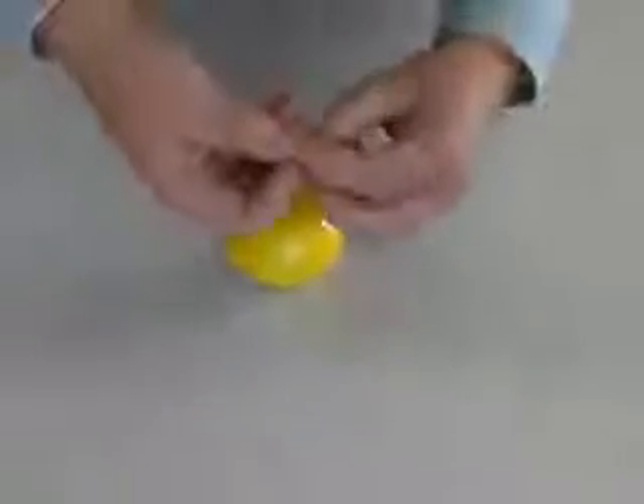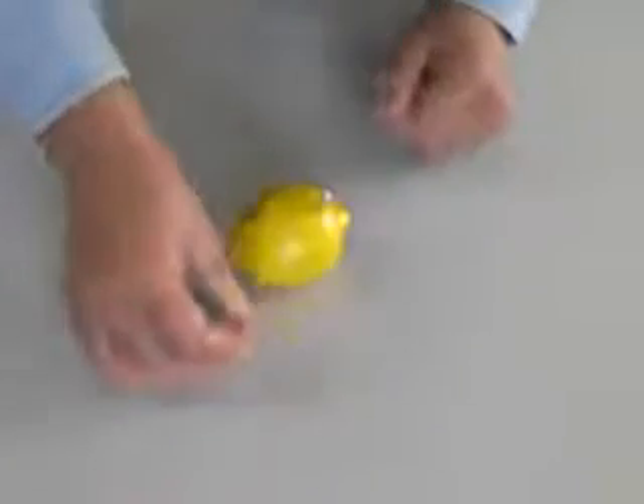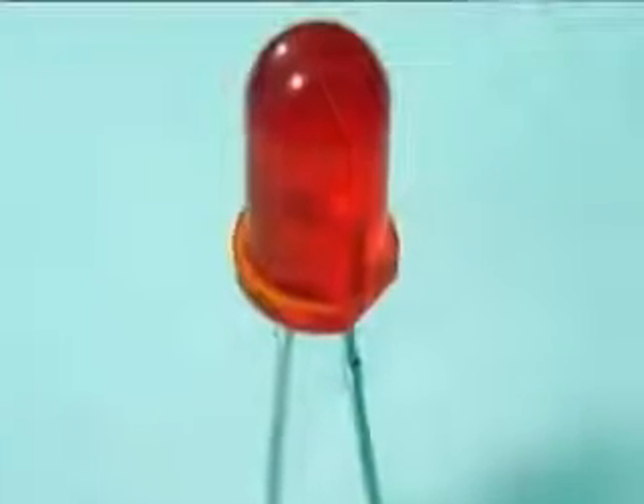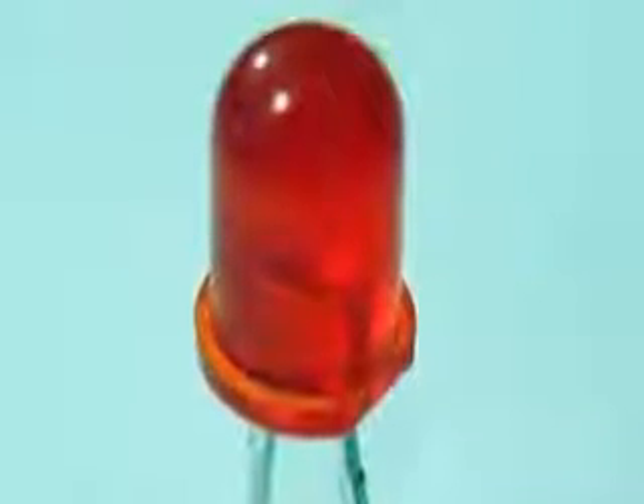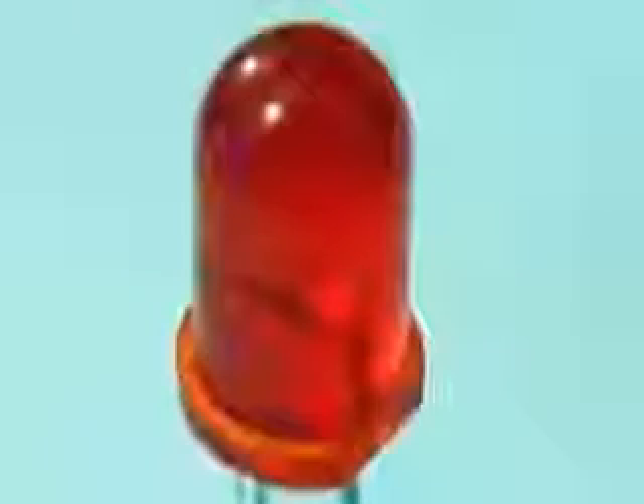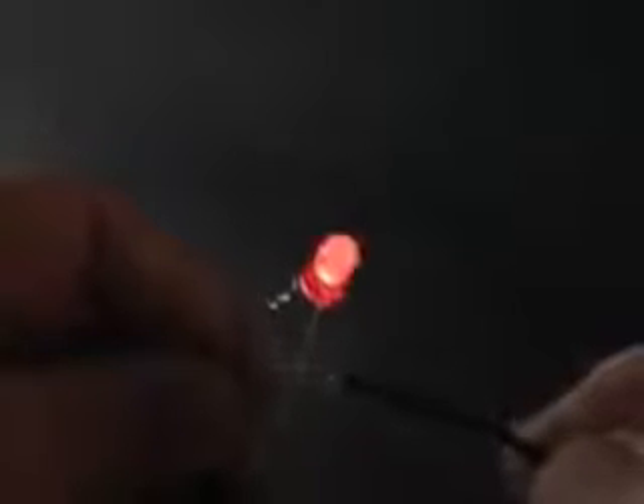Let's connect an LED to this lemon battery. LEDs are a special type of low voltage, low current device. They can easily be damaged by high current. The letters represent the three words: light emitting diode. The word diode alerts us to something special about LEDs. Unlike ordinary light bulbs, LEDs must be connected a certain way.